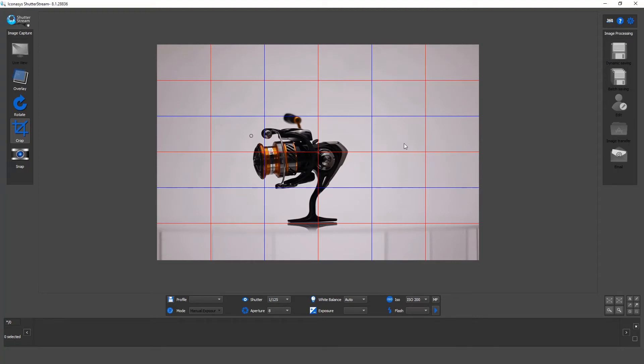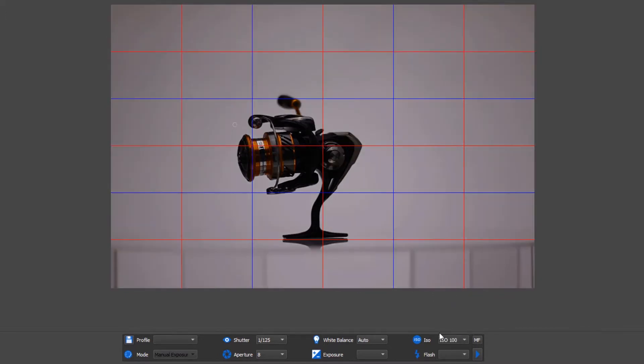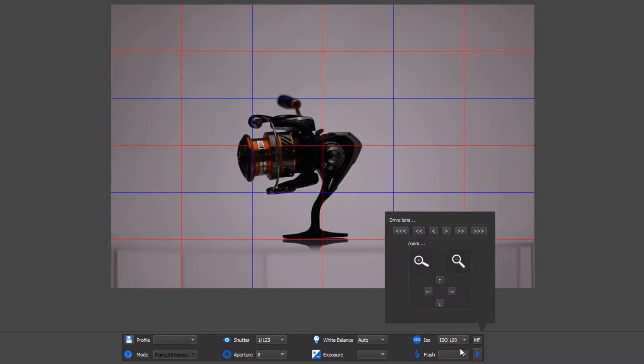What we see in the middle of the screen is actually a live view, and we do have full control over our camera settings. Let's walk through the camera settings first. I'll make a quick adjustment to my ISO — because this is stop motion photography, to get the highest quality possible, I'm going to use ISO 100.